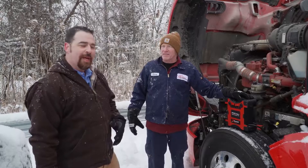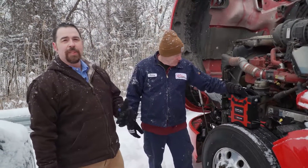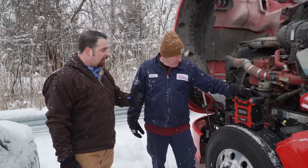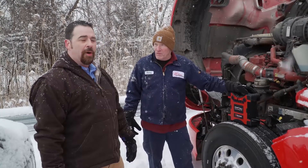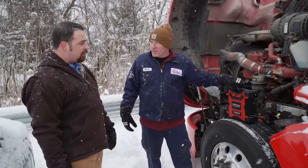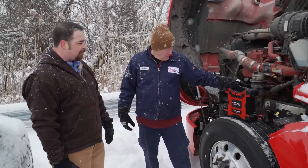Donnie here again with Van Aire, talking to Kenny Gooch. Truck 187 — this was completely dead, no power whatsoever. Kenny was able to get the hoods popped for us, get the engine fired up and going. Kenny's been using this product for about a year, year and a half or so. What would you tell us about this product, Kenny?